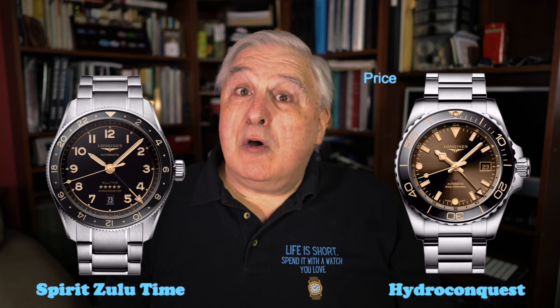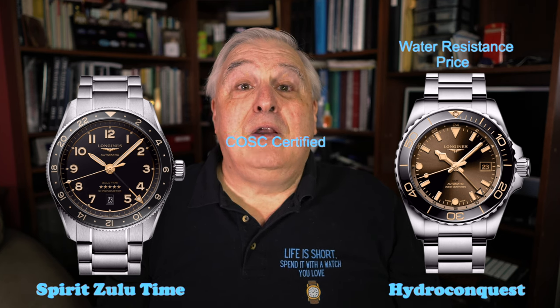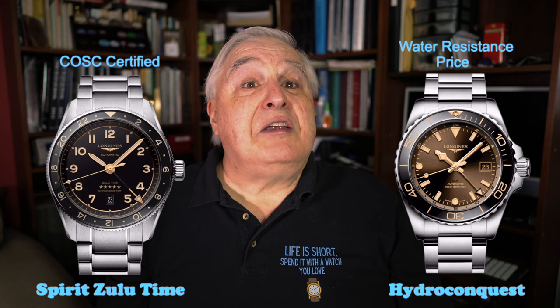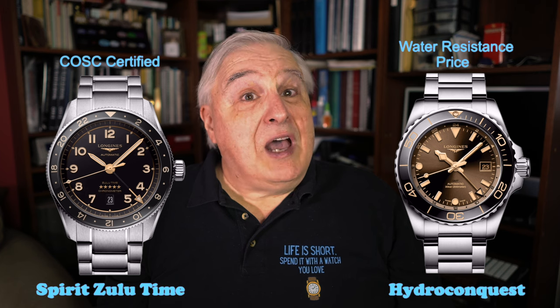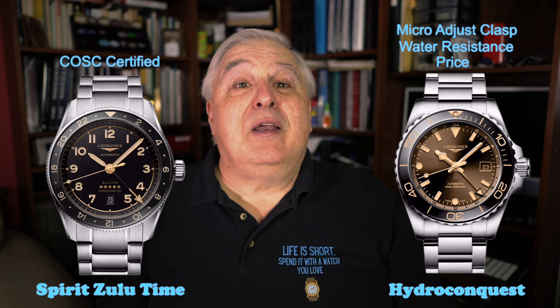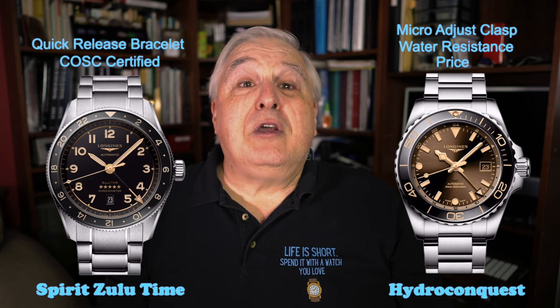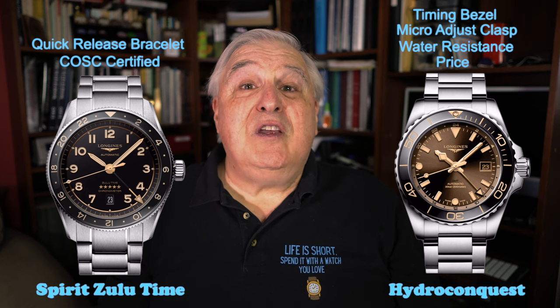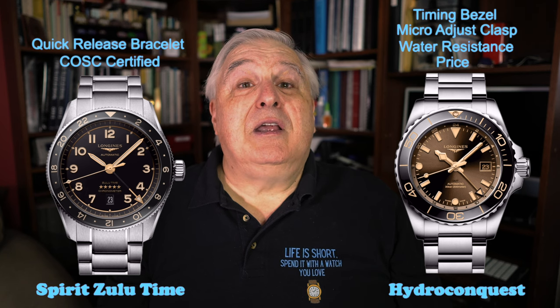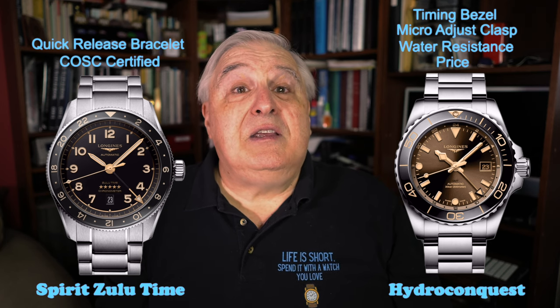Instead, I would consider the aspects of each watch that I objectively think are better, or at least more appropriate for me. The Hydroconquest comes with greater water resistance. The Zulu Time watches use a COSC chronometer certified movement, although remember that the Hydroconquest has essentially the same movement, just not submitted for certification. With the Hydroconquest, you get a bracelet that has an on-the-fly micro-adjustment mechanism in the clasp, while the Zulu Time bracelet has a quick-release feature. And with the Hydroconquest putting the GMT track on the rehaut, you also can use the bezel for timing. The micro-adjust capability on the Hydroconquest is something worthy of consideration, as is having a timing bezel in addition to GMT functionality.